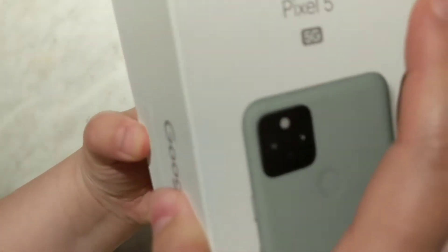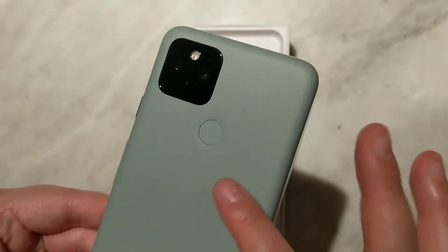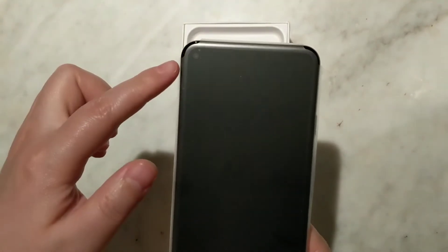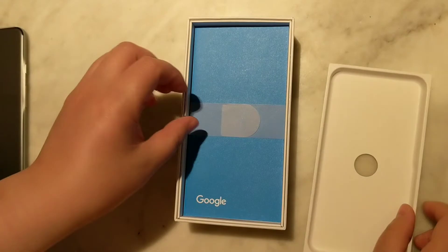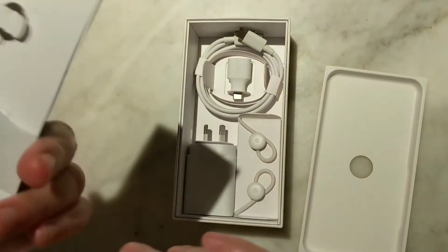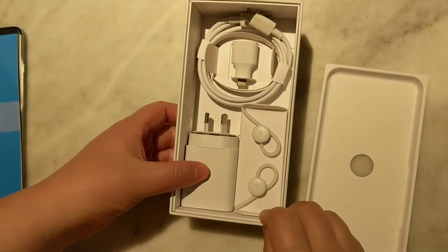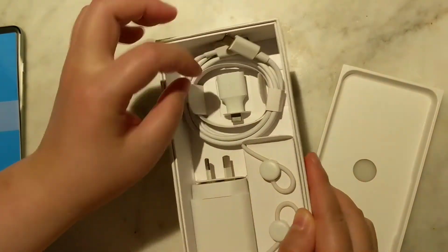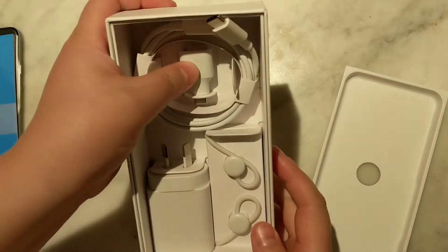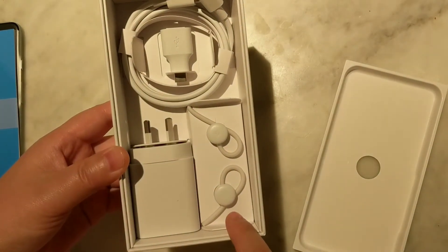Let's see what's inside. We've got the phone itself — it's metal-bodied but it feels quite plasticky. We've got two rear cameras and one punch-hole front camera. Inside we've got the Start Here leaflet. There's a SIM tray at the back. And we've got a power adapter, a USB-C to USB-C cable, and a standard USB to USB-C adapter. We've also got a pair of USB-C earbuds, which is quite good.